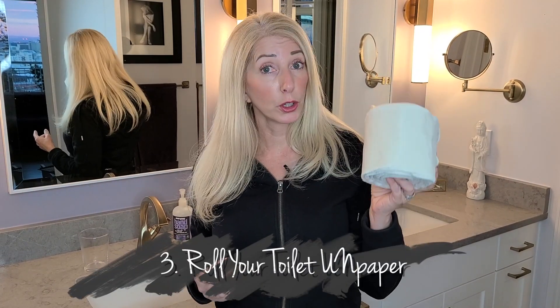You can wash them by themselves if you'd like, but to tell you the truth they don't actually get that dirty, especially if you're using them with a bidet. It's really just acting like a towel that you're drying your cleaned self off with — no big deal. It's not gross at all, and washing in hot water makes it really no different than your regular bath towel.